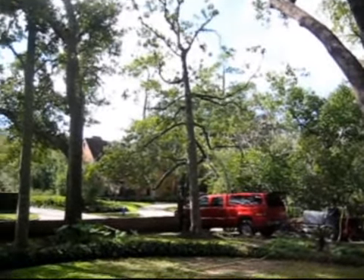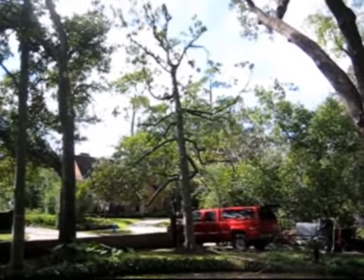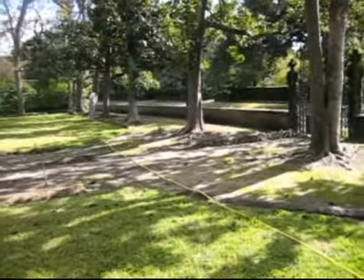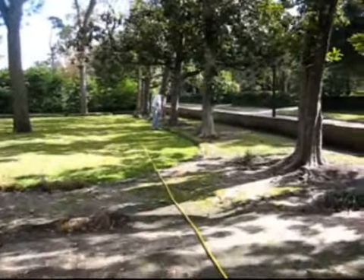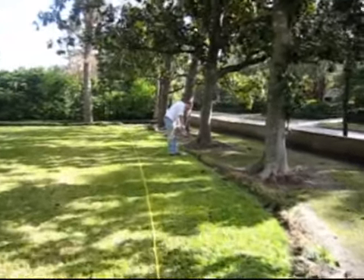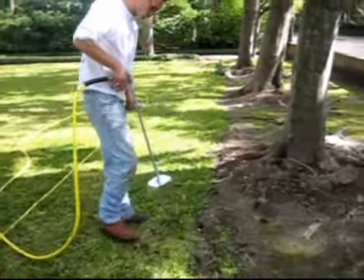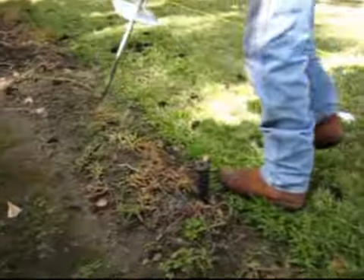I haven't been on this property for very long, so I don't know the history of the tree or exactly why it's having a hard time. But we're going to figure that out over time and figure out what the tree is going to need.